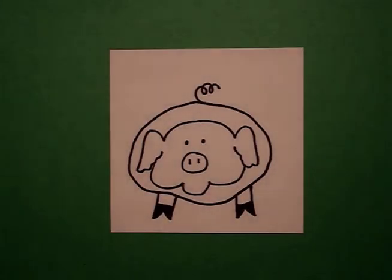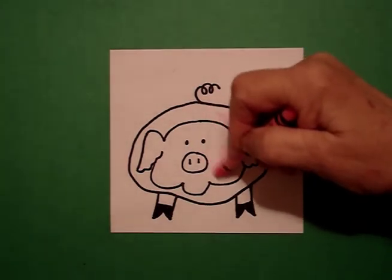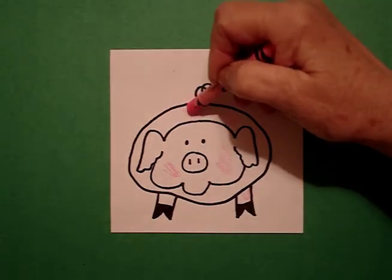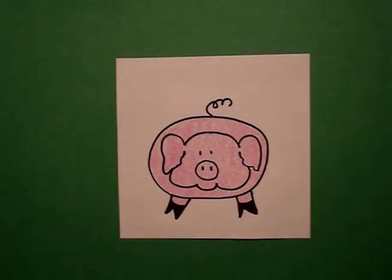You can make your pig a variety of colors, but I'm going to make mine your basic pink. So do his legs, his face, and his body. Let's see what he looks like when he's all colored in. Here's my pig, all colored in, ready to go hang out at Old McDonald's Farm. E-I-E-I-O.